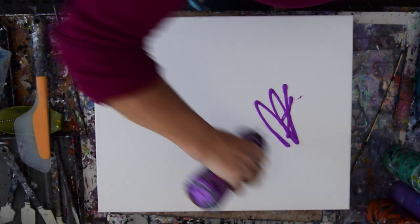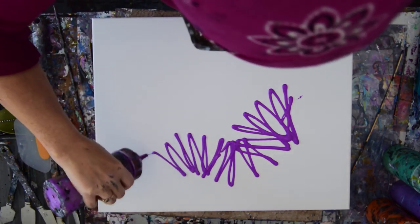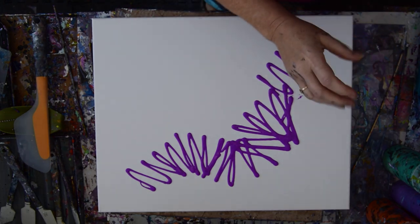Hello again, it's Priscilla Batsell in Springdale, Florida at Expressionist Art Studio Gallery in the backyard, with a strong desire to be as willful and have as much fun as possible with my favorite colors and some black enamel, maybe some white enamel, and definitely some pink enamel.